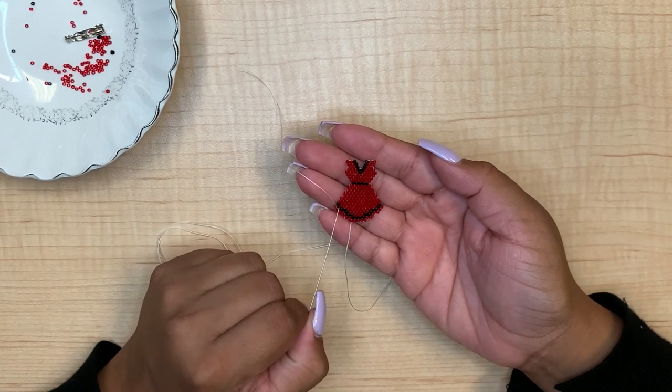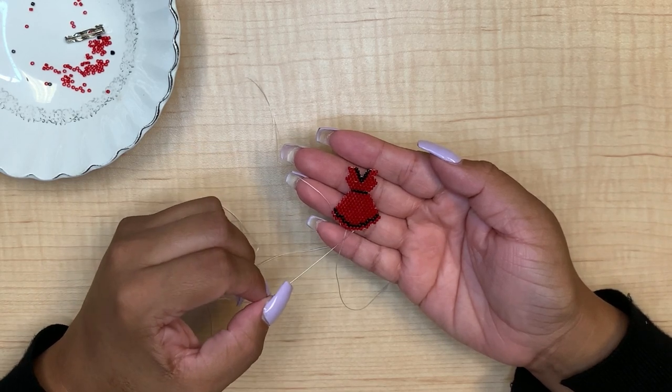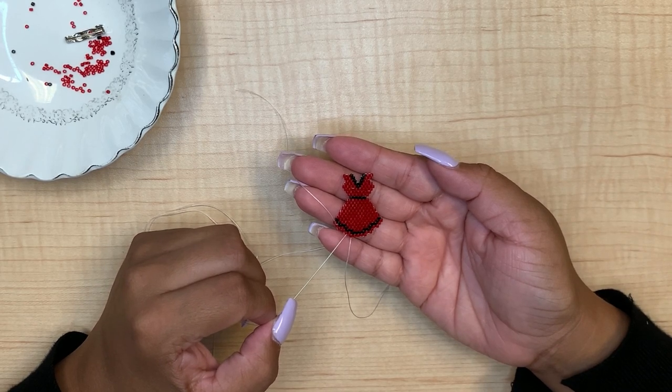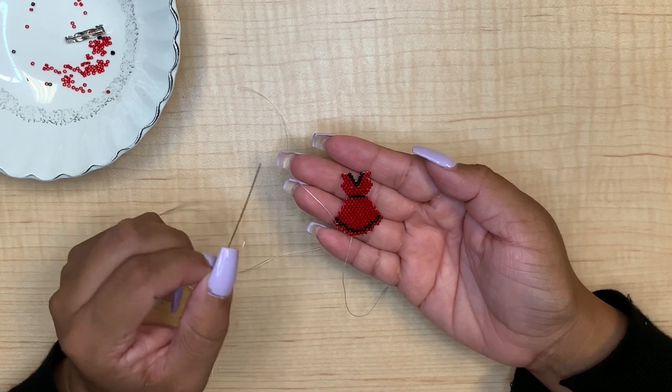We finished the bottom of the red dress. Through the last row we did one more jump where we skipped the first bead and went through the second to finish the last row.